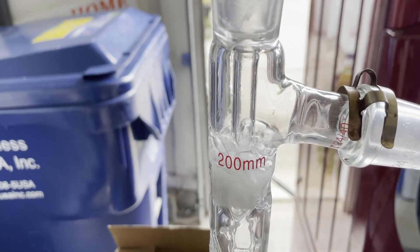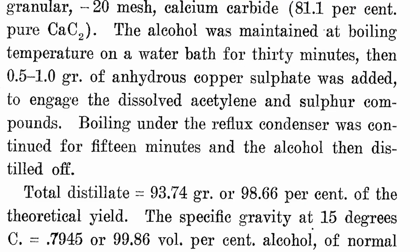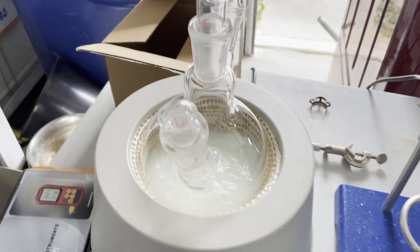There was still a bunch of acetylene in my ethanol because it was extremely soluble. So again, I asked around to figure out how to get rid of this acetylene, and somebody gave me a paper on using anhydrous copper sulfate to get rid of the acetylene, and again, this ended up working very well.